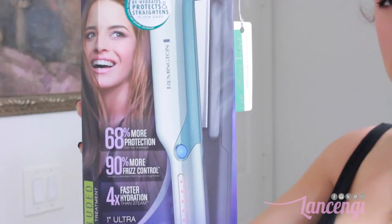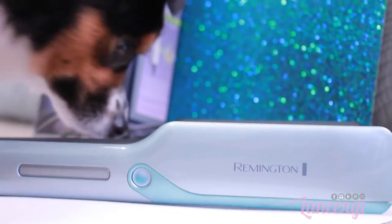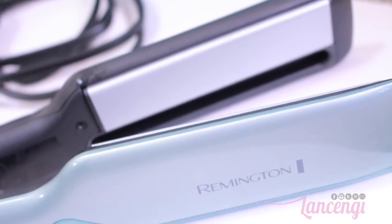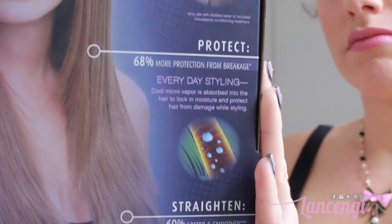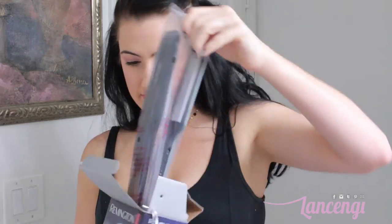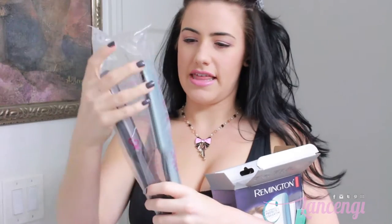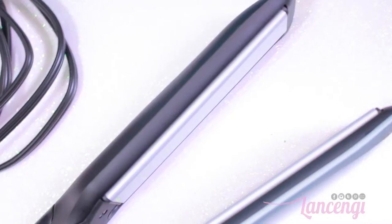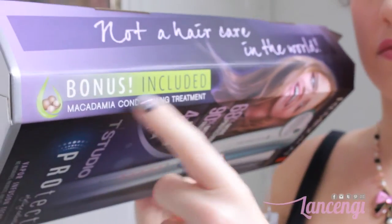Hi everyone! In today's video I'm going to be doing a review and demo of the Remington flat iron with vapor-infused technology. It says that it can rehydrate, protect, and straighten your hair in one pass. This is a sponsored video and I was sent this iron to test. Key features include instant high heat within 30 seconds, digital precise heat, a swivel cord, and a snag-free glide.